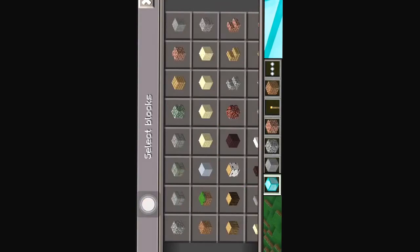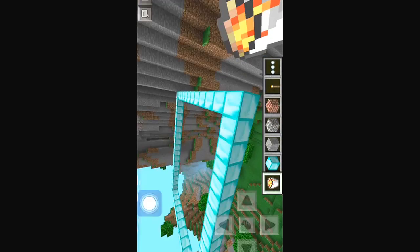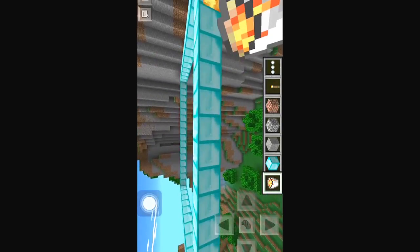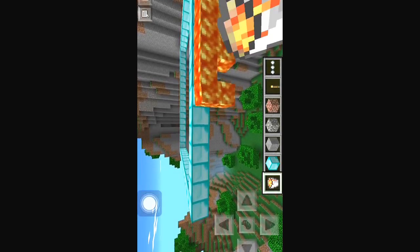It can be a triangle, it doesn't really matter. And then you just put lava on the outsides, just like this. You guys get it? Just like that.